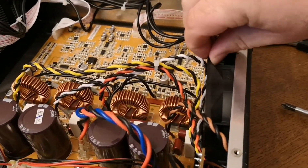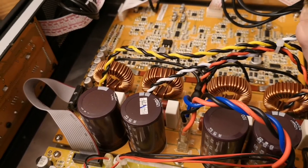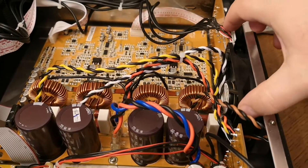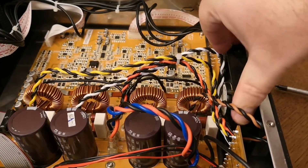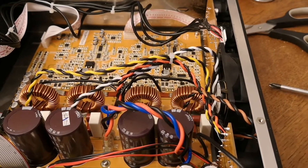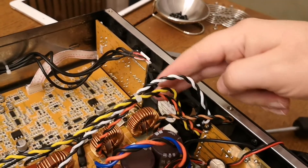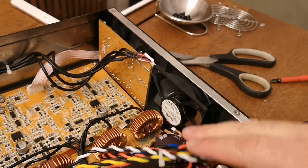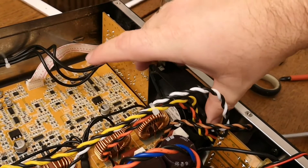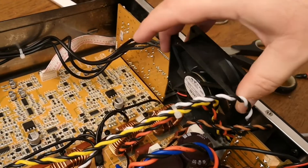We can see the fan is loose, so we have to be careful and pop it out - that's not easy with one hand, I will need two hands for this one. I needed to take these wires and move them away from the fan, then you see the fan is loose and it's easy to pick up like this.